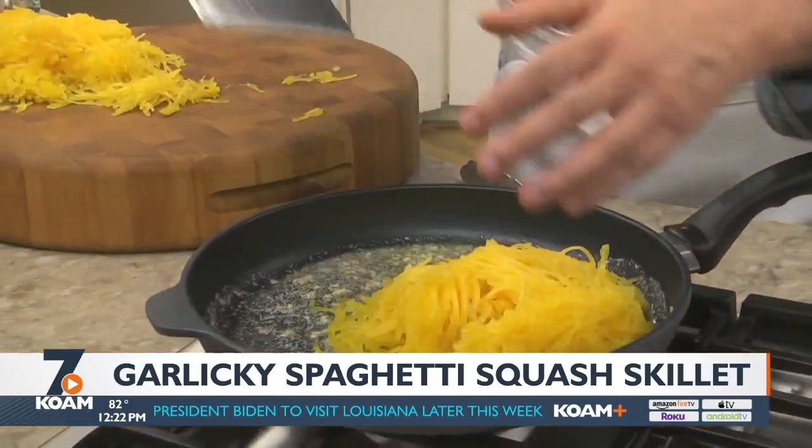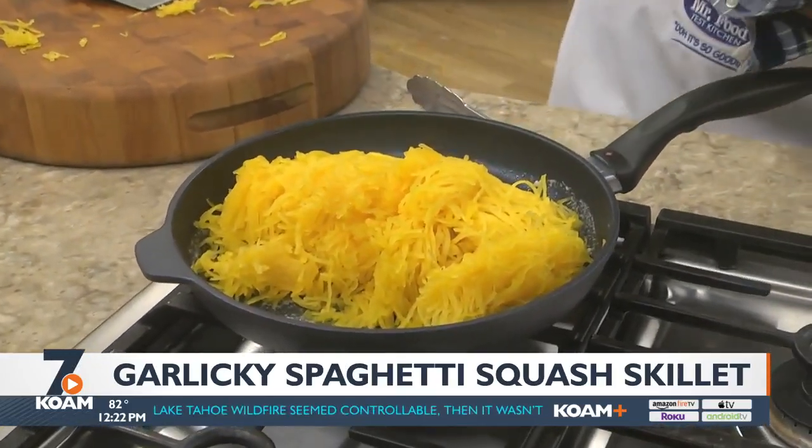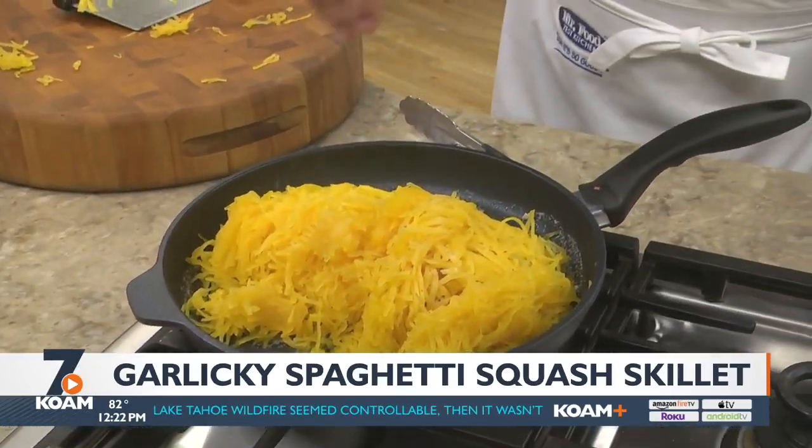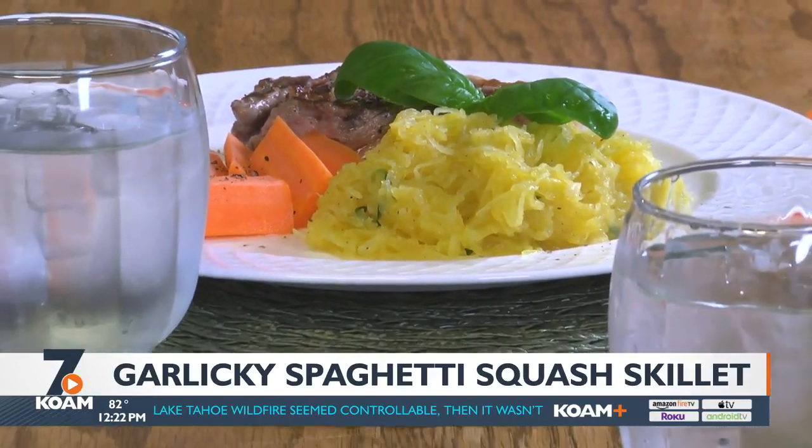Today we're keeping things simple and flavorful by sautéing this in some butter, garlic, and a little salt and pepper. Right before taking it off the stove, sprinkle on some slivered basil.